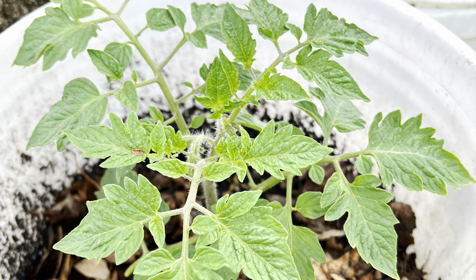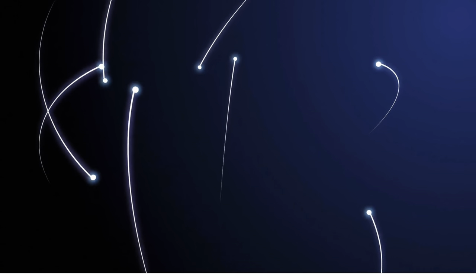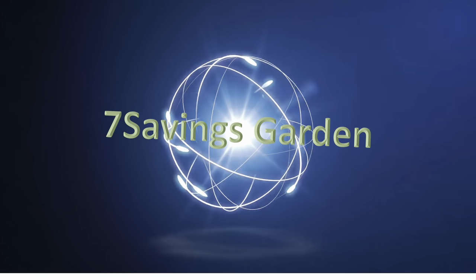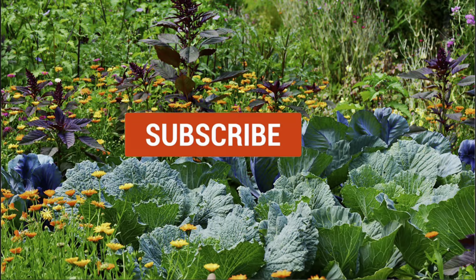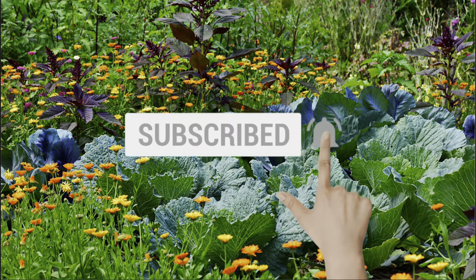How to plant tomatoes in a five gallon container. Hello, welcome to Seven Sevens Garden where we talk about gardening, ways to save money, and other special events. If you are new to the channel, please subscribe and hit the bell icon so that you get notified of all upcoming videos.